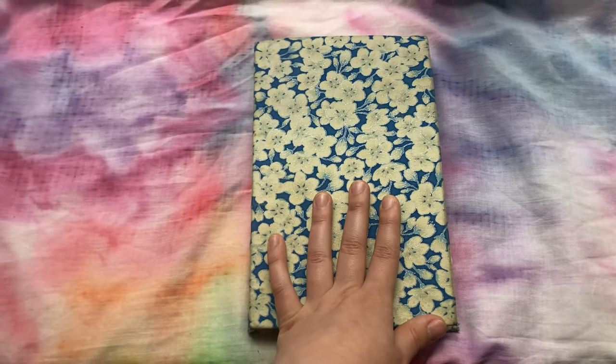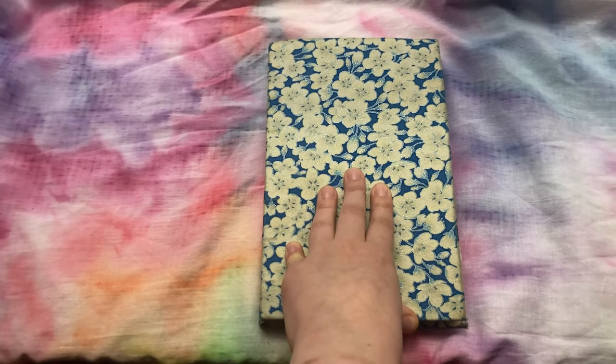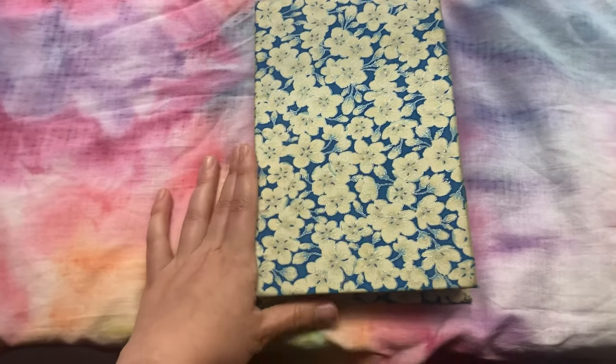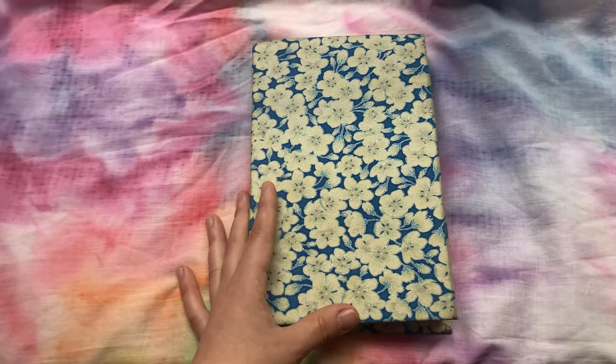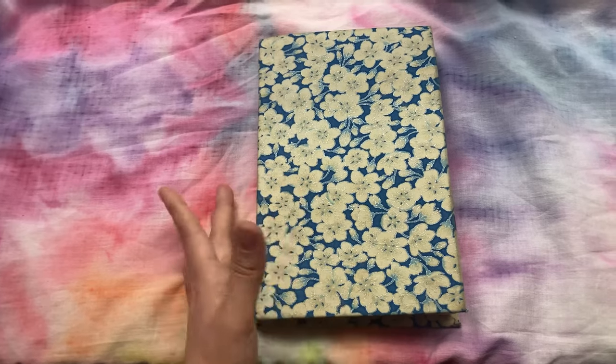I want to have a brief content warning. This sketchbook does include blood, some gore, and some weird imagery, so if that's not really your thing, I would recommend not watching this video. That's kind of my whole vibe as an artist though, so I hope you will stick around. Nothing too crazy, but yeah.